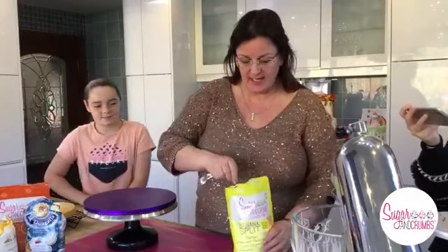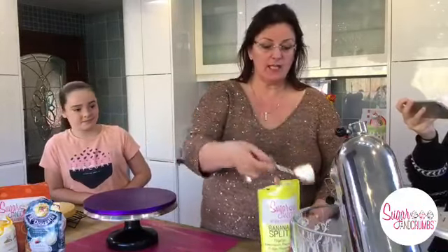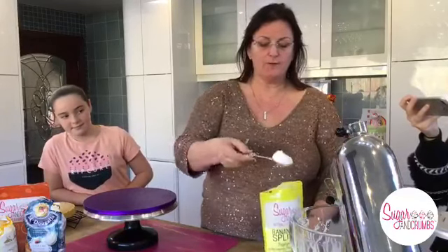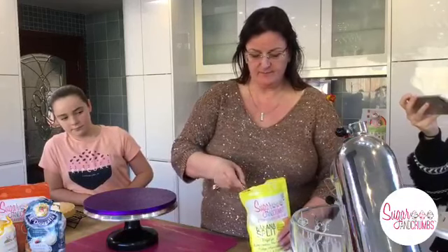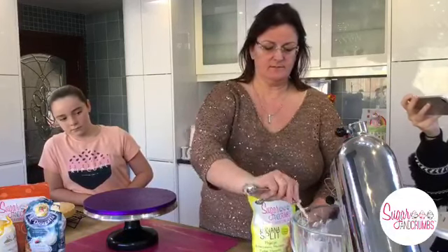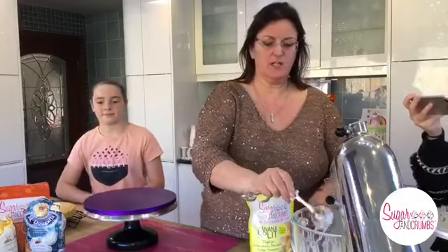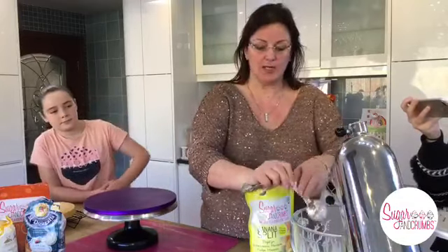As I said before, you can use any flavour you want. I'm going to put four heaped tablespoons in. You can put as much or as little as you want - it depends on strength and thickness.